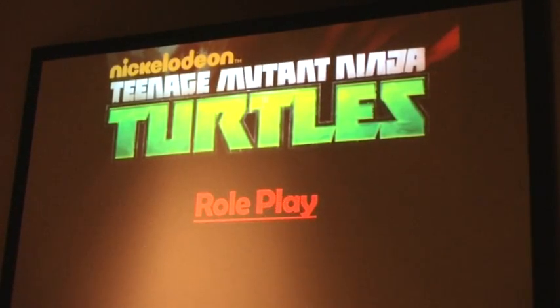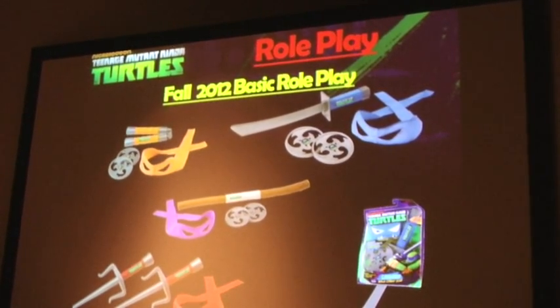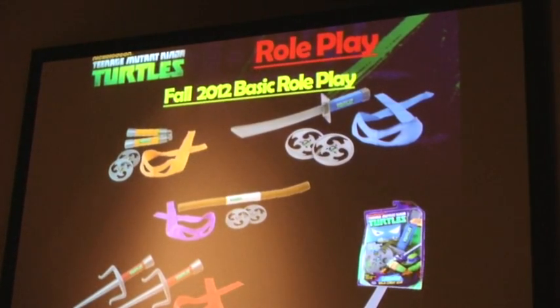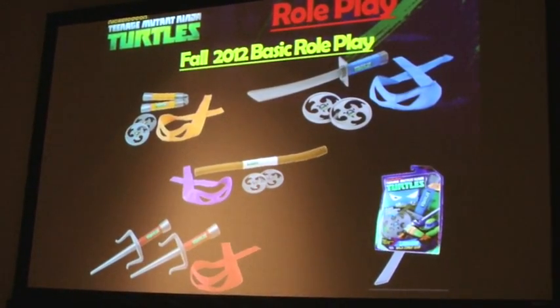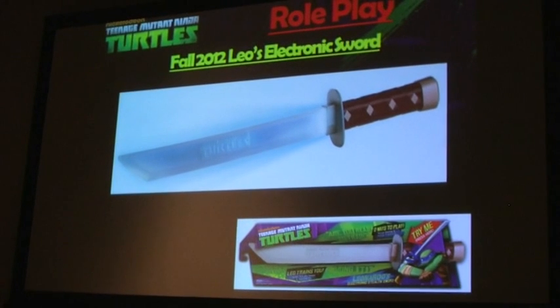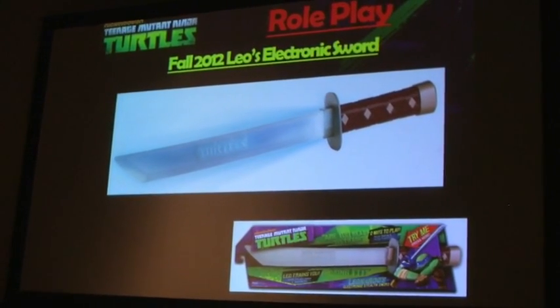Moving into role play: the first is the basic Ninja Gear role play — very iconic. We have each of the signature weapons for the Turtles and their specific colored bandanas, plus a couple of throwing stars. And of course we did Leonardo's electronic sword, which has the real character's voice — Jason Biggs — in the audio. There are two ways to play: a battle mode and a training mode where Leonardo will actually teach you how to use the katana.